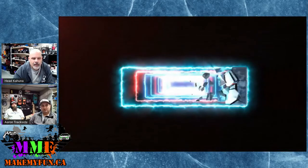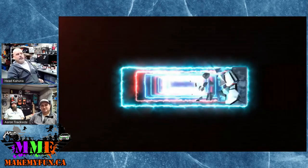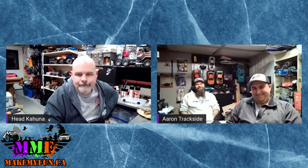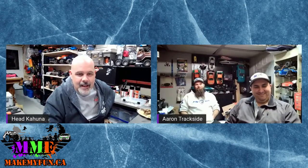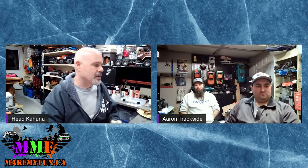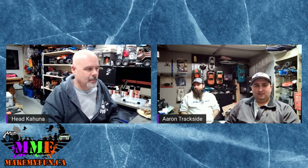And that is absolutely it for what's new in RC this week. After two tries of trying to get it to play, it finally played and I'm not glitching out — so I'm a little happier now.